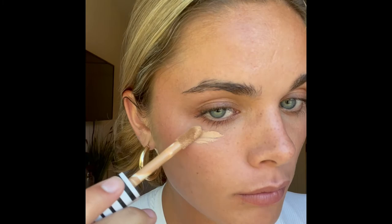I then apply primer to make sure my makeup stays on. I then put on my foundation that matches my skin tone and I use a beauty blender to blend it all in.